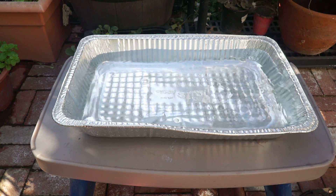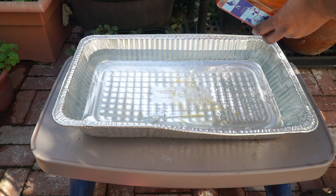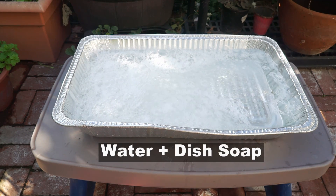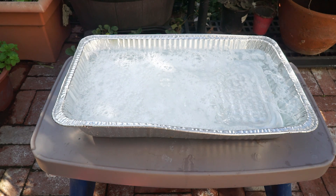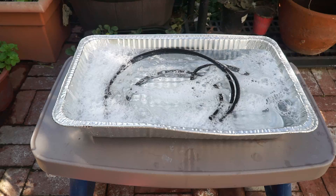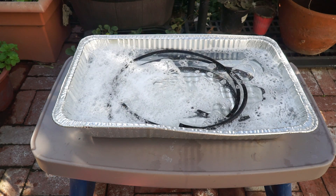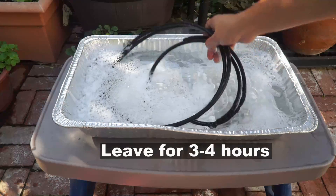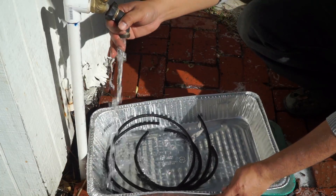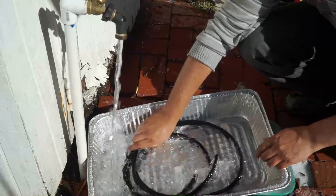To prevent your emitters from getting clogged, you need to maintain them every year or so. Take some dish soap and add it to water. I use an aluminum tray because it provides a lot of area to clean my emitters. Add the emitters to the tray and wash them thoroughly — the dish soap removes all the dirt and grime. Leave them for about three to four hours, then rinse thoroughly. This should give you clean emitters that don't clog and water well. I usually do this maintenance every one to two years depending on whether my emitters are clogged.